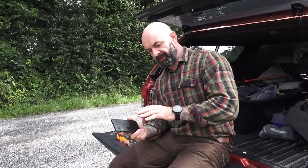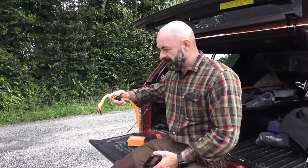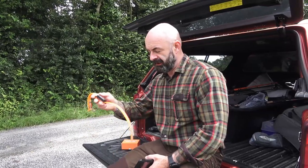What I like about this over the Garmin that I've been using: first of all, it's so small and so light. That's all you have to carry — it's just this and your phone.